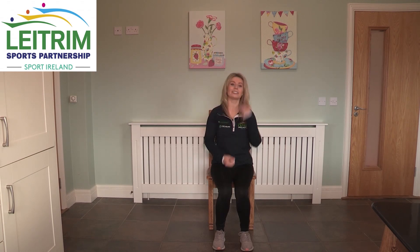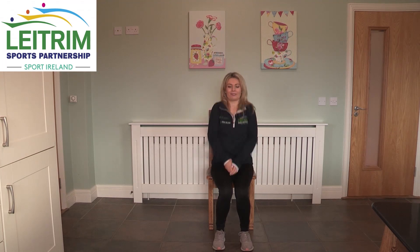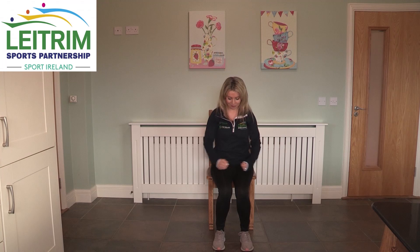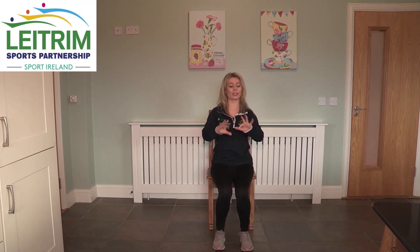Now we are on to our shoulder circles — this is a very good one for releasing any tension in the shoulders. Get a good loosen out. Shoulders up to the ears and release back, and we can go forward. A very good one for getting rid of any tension in them shoulders. Now we are on to our fingers — like we are playing the piano. Getting them fingers going, getting the blood pumping to them fingers. And now we are going to do a nice tight fist and release them fingers. Tight fist and release.